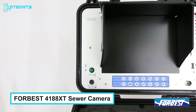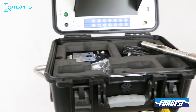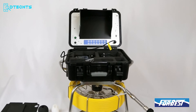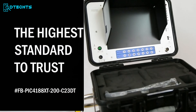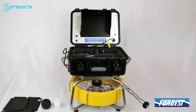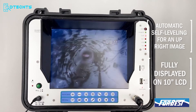Ready to take a deep dive into clogged drains and see what's causing trouble? You're going to need the FroBest 4188 XT sewer camera — the superhero of inspection tools. With a mighty 200-foot push cable, this camera can handle even the most stubborn blockages with ease, and its compact design makes it easy to transport to any worksite. It comes with a storage system to keep everything organized and tidy. Thanks to its one-inch diameter camera head and 512 Hz sonde transmitter, you'll get a crystal-clear view of the situation down there.